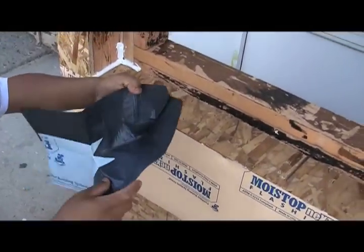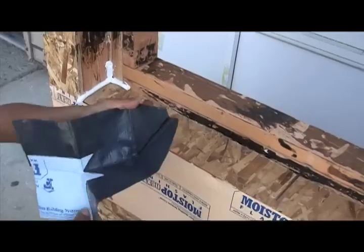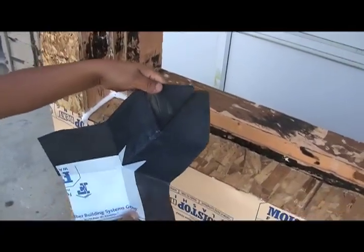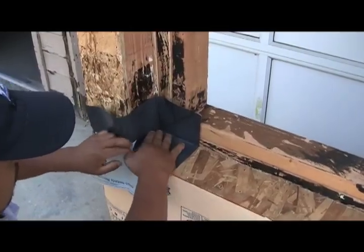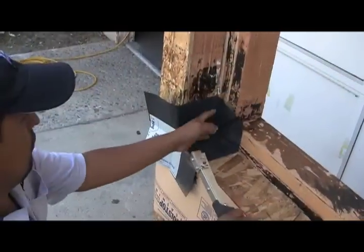While this is a very simple fold, you are going to want to practice this a few times. Once you have got the fold correctly done, set your corner into place and secure it with staples.